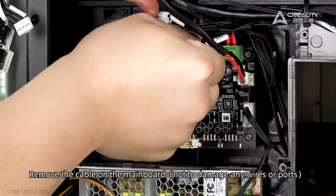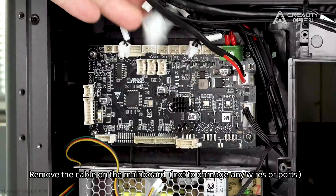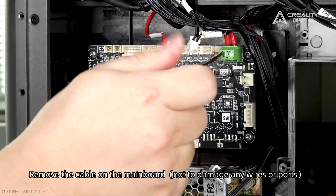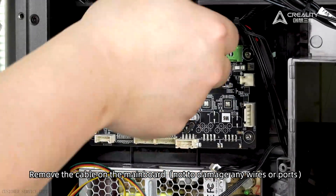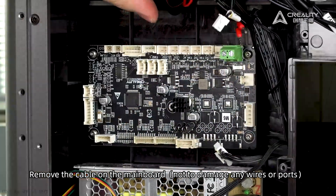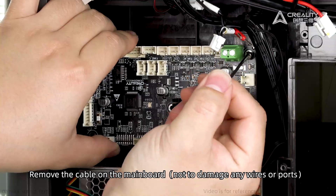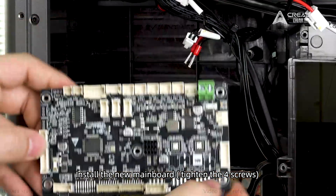Use scissors to cut the wire. Install the new mainboard and tighten the four screws.